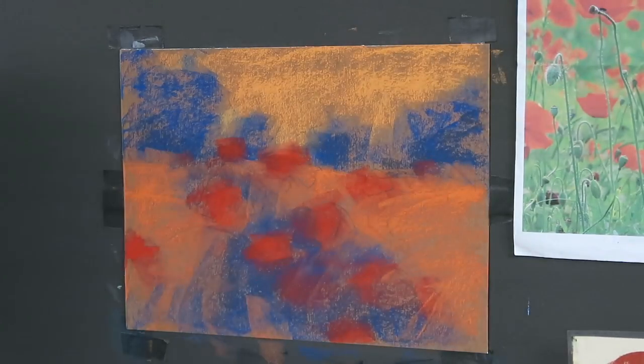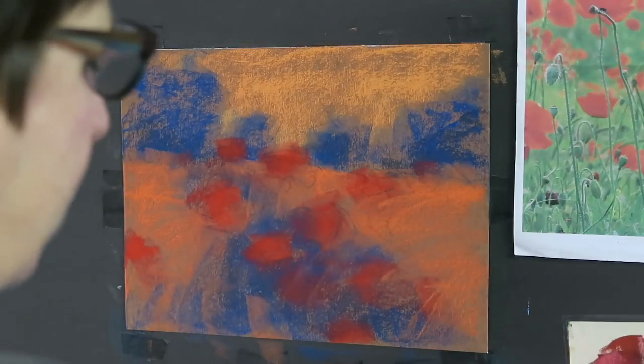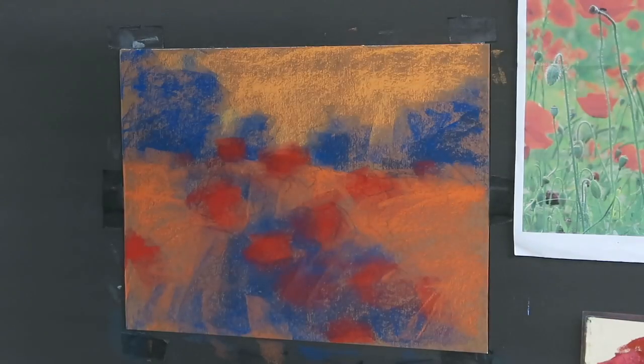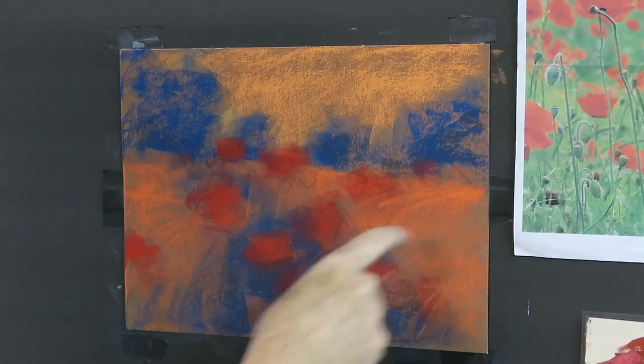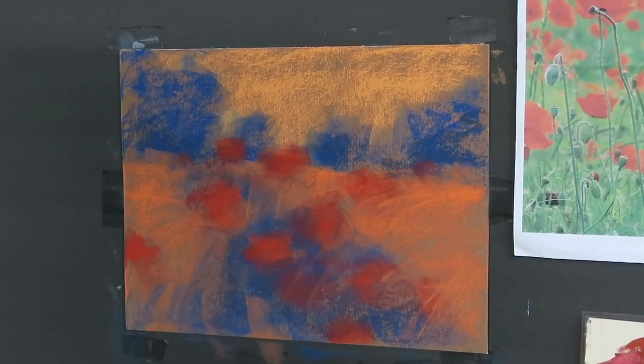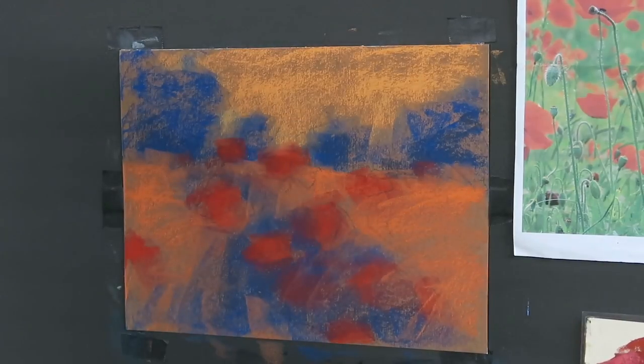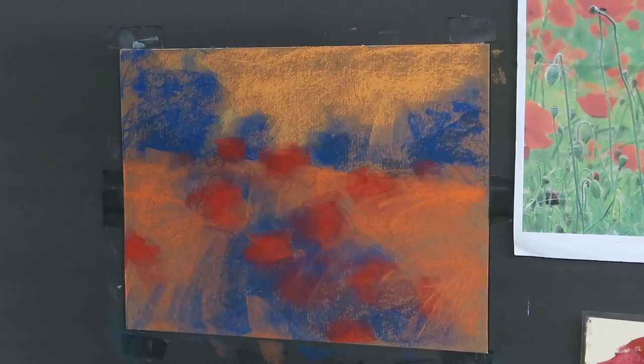Normally at this stage I would blend in this first layer using a wet underpainting or a piece of pipe insulation - the reason being to cover up the light paper so it doesn't become a distraction. But in this case we have this warm brown underneath which isn't going to be a distraction. In fact, it will provide a little warmth and harmony, so I'm not going to blend it this time, which means I can jump right in and start painting.